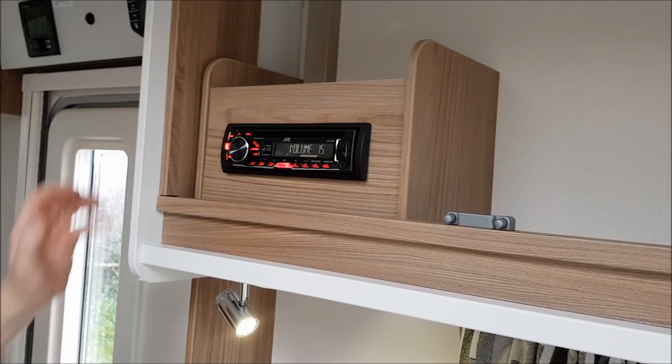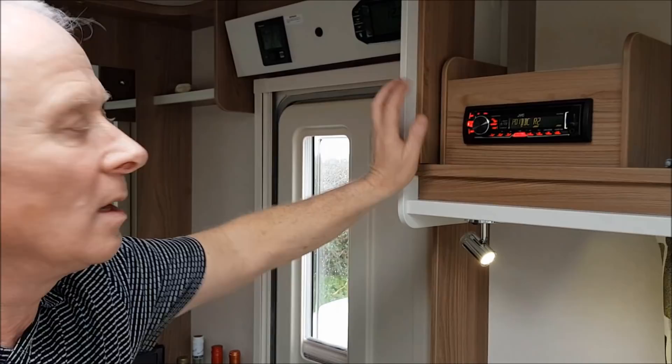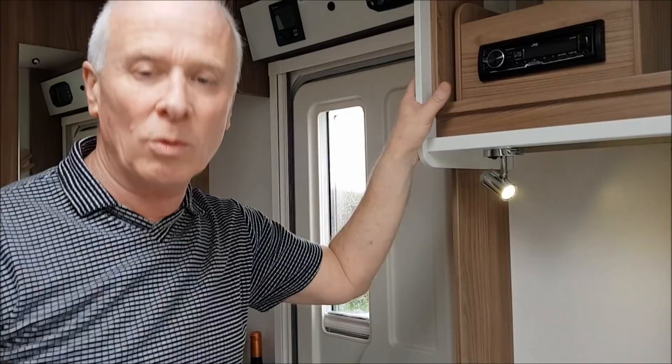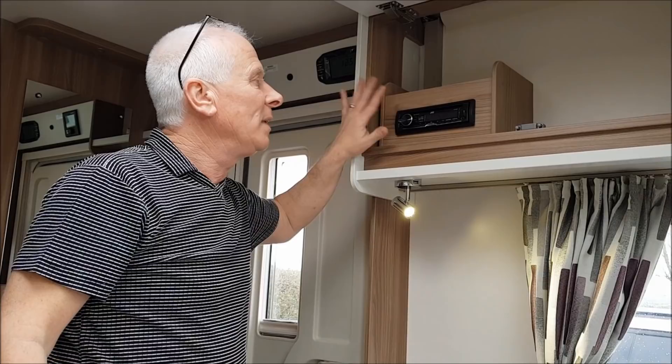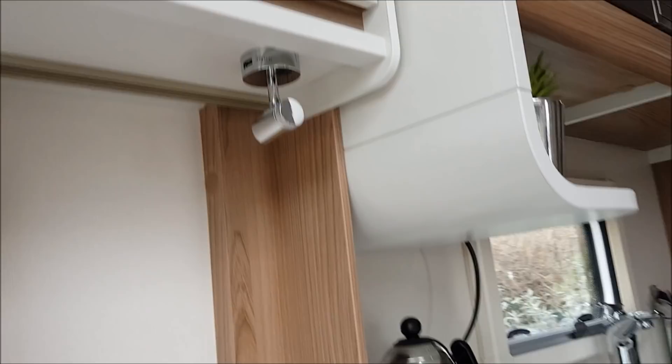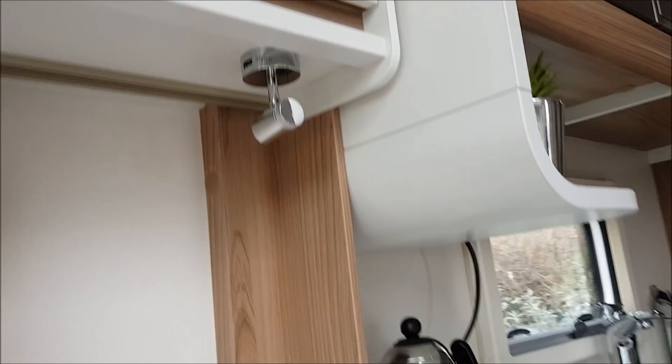That's the job done. I'm going to upgrade that radio to a DAB radio but I won't video it. So we now have four new spotlights and eight new USBs. Hope you've enjoyed this video and it's been useful. Any comments or questions just drop them in the comment box below. If you've liked what we've done please give us a subscribe — we really appreciate it. Thanks very much indeed for watching and we'll catch you next time. Bye-bye now.